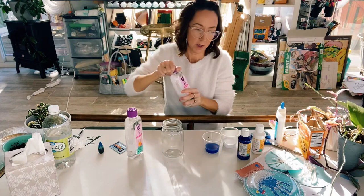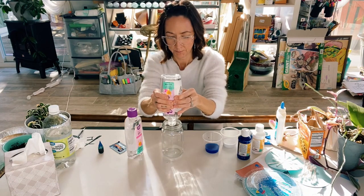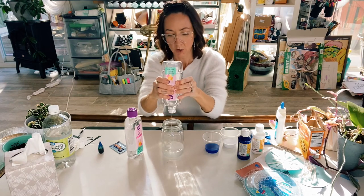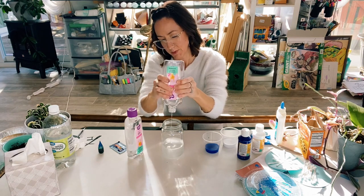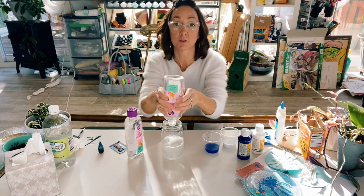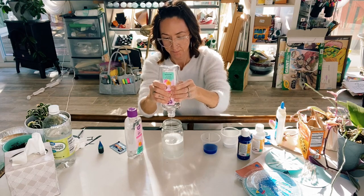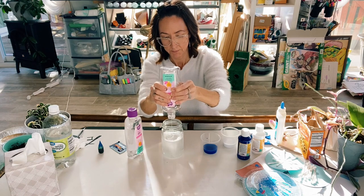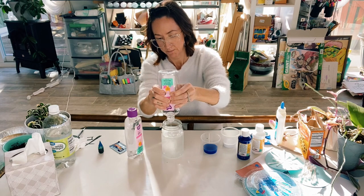Then we're going to take our jar and fill it about three quarters of the way up with baby oil. You don't have to be exact — you can go halfway if you'd like, but I'm going to do about three quarters. You just want to make sure there's room to pour in however much paint you have; you don't want it spilling out over the top. It looks like about one bottle is going to do the trick.